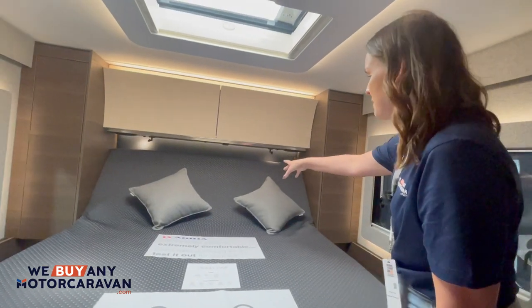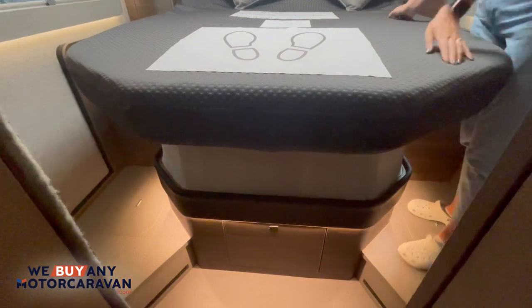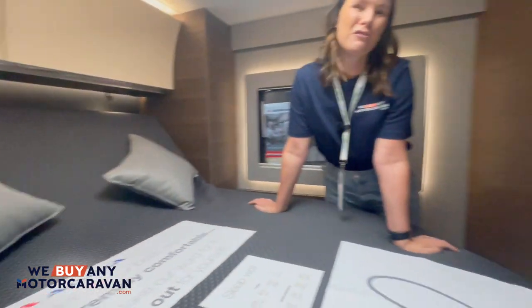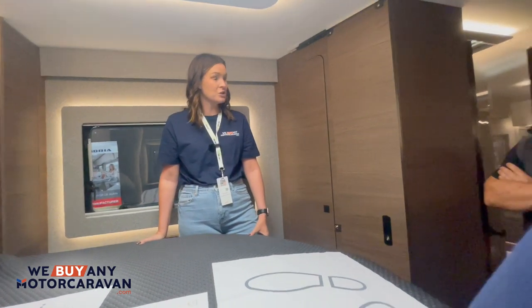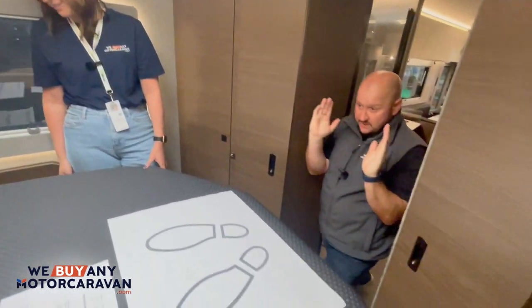It does pull up at the back — it's your double island bed at the back. Their beds are advertised as the comfiest, so John tries it. Personally it's a little bit too soft — he prefers a harder bed. Either way, this bed does drop up and down as well, so you wouldn't need to take a run and jump to get onto it.